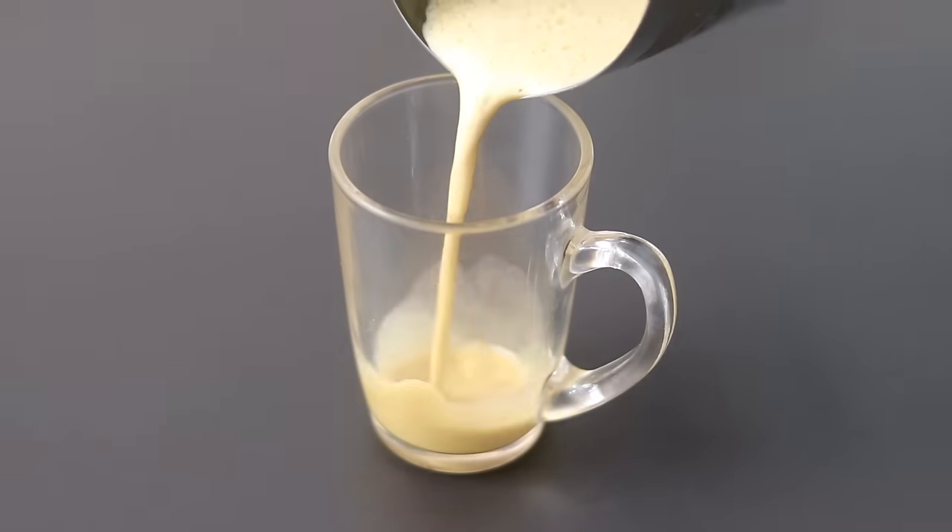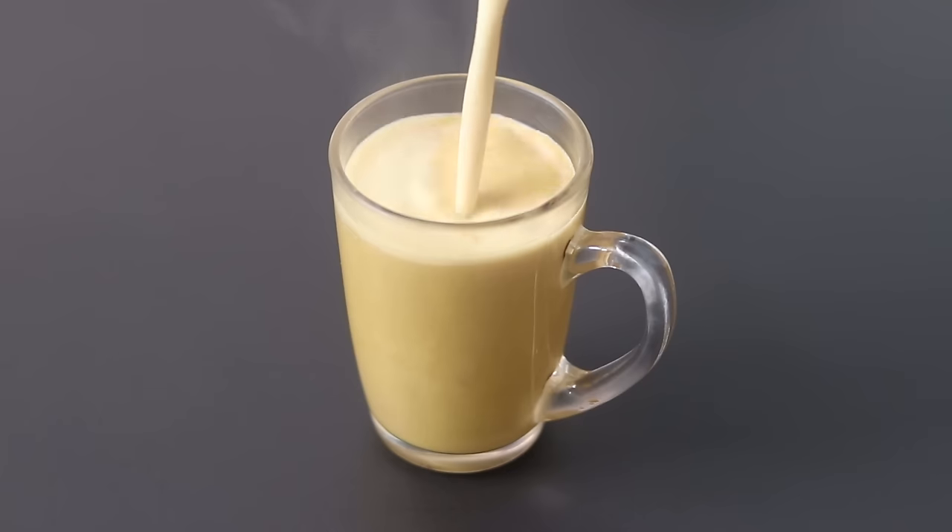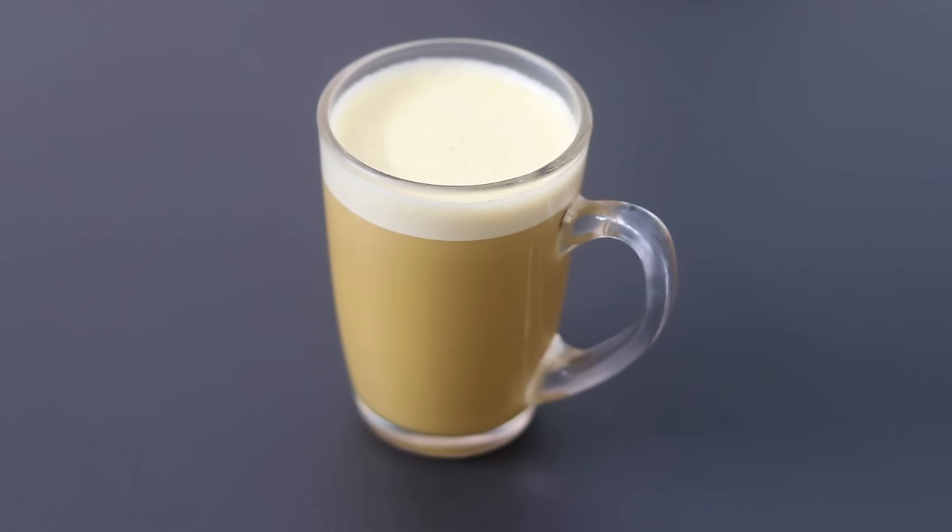Pour the blended bulletproof coffee into a serving cup and my super healthy ghee bulletproof coffee is ready to serve. So guys, do try this healthy bulletproof coffee and let me know in the comments how the bulletproof coffee is helping you. Thank you for watching and until next time, take care, bye-bye.